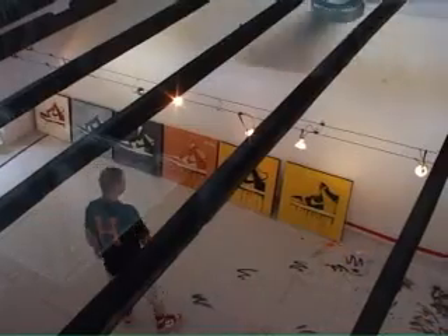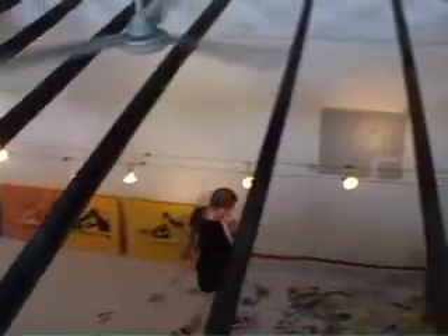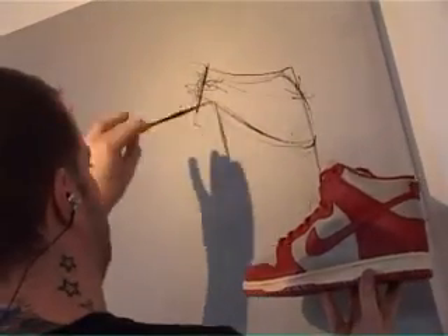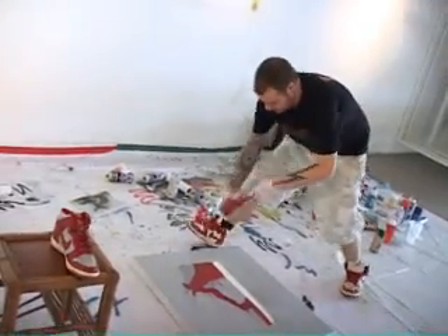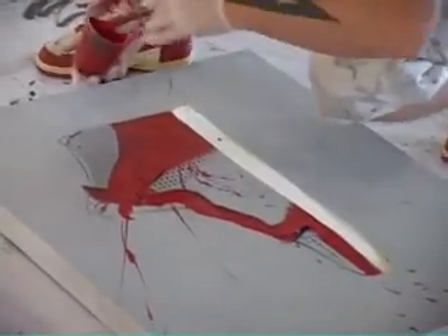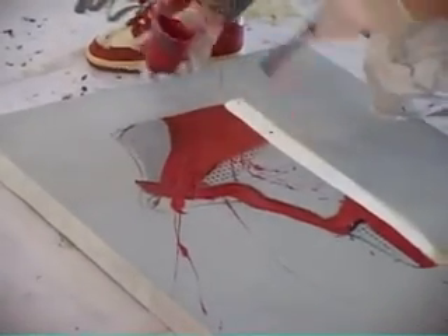With every subject matter, like especially with these works, I'll study it for a while. I'll do a very detailed quick under-sketch to get the shape and the form, then obviously colour starts getting applied, and then the actual spontaneous way that the paint is applied later on is very, very quick.